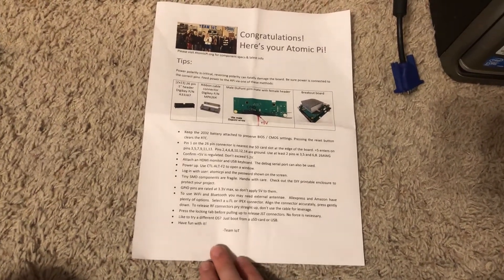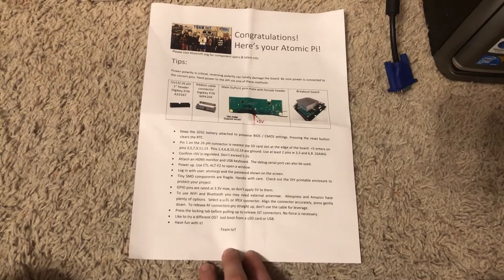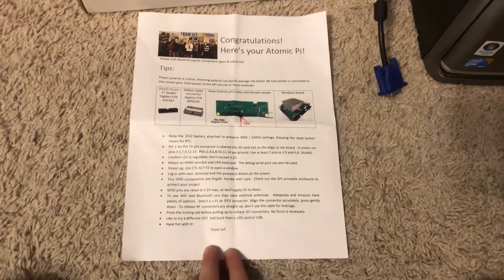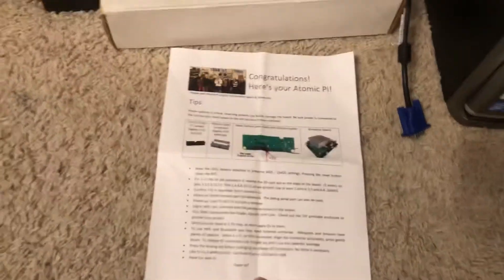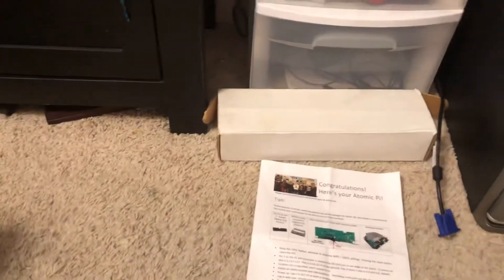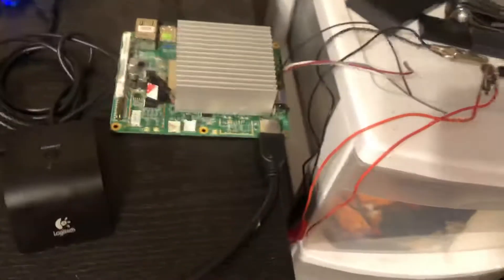They're a little bit bigger than the Raspberry Pis. They're not as portable — they're kind of harder to take places, especially with the way you have to power them.